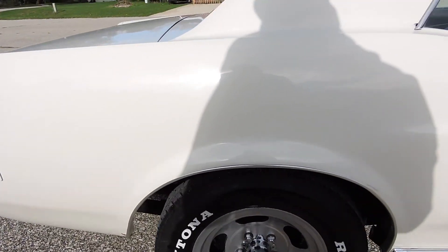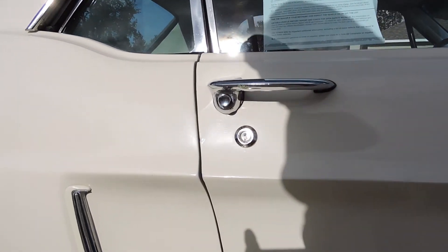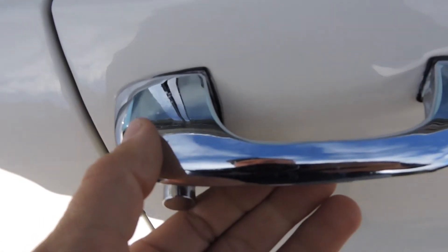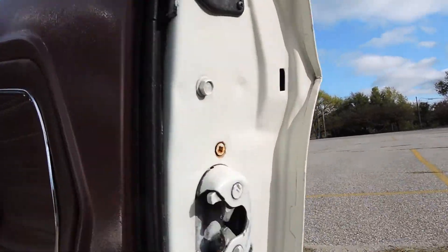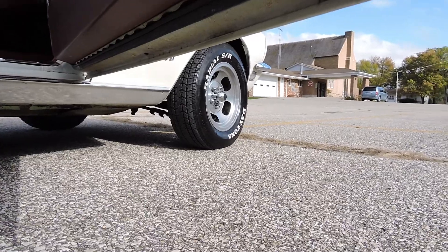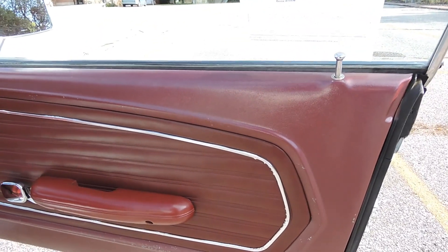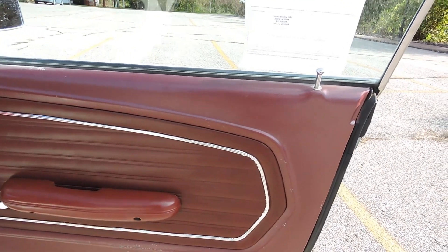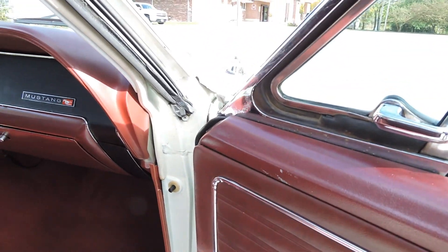The back of the door has a nice gap as well. Some of this chrome on the door handle is pitted just a little bit. Opening up the doors, absolutely no rust. The interior is a dark red, kind of a maroonish red. The armrest and door panel itself are in good shape. We do have some of the paint coming off on that textured inside door panel.